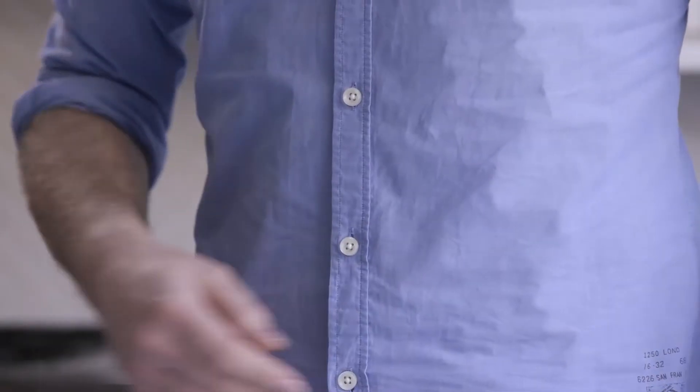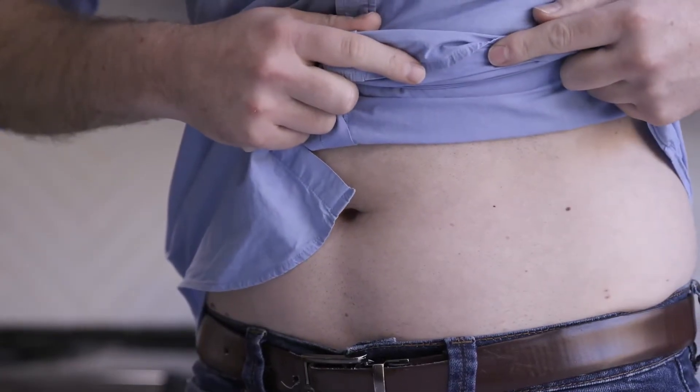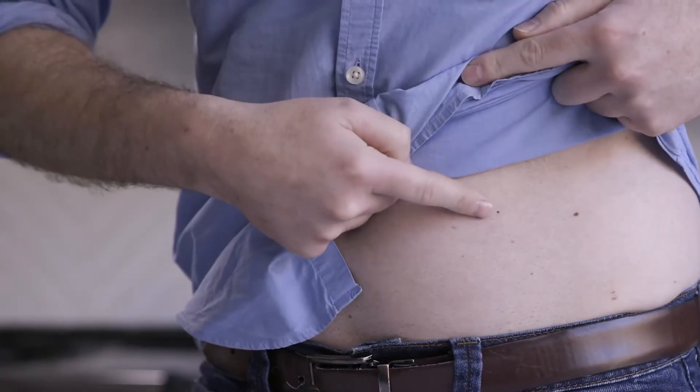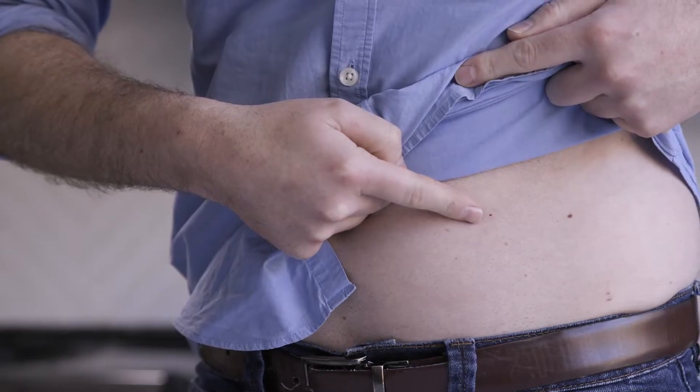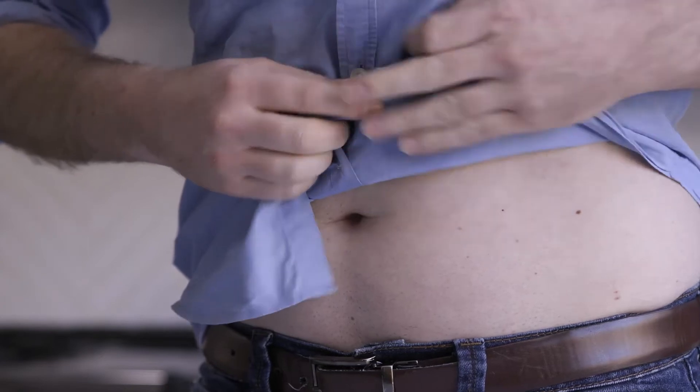To insert your sensor, choose a place on your belly or the back of your arm. If you are under 18, you have the option to place it on your upper buttocks as well. Avoid sites with irritated skin, bones, tattoos, or areas that get bumped.